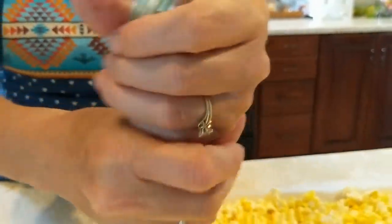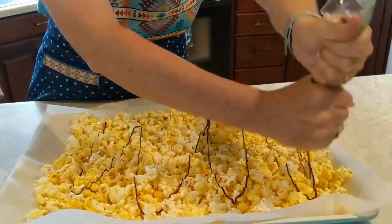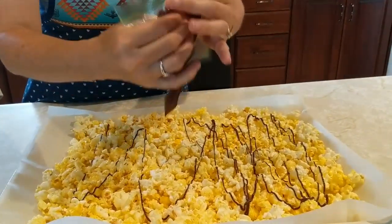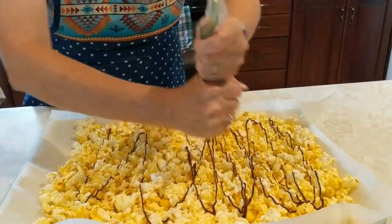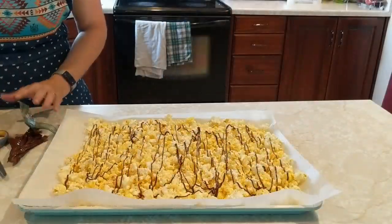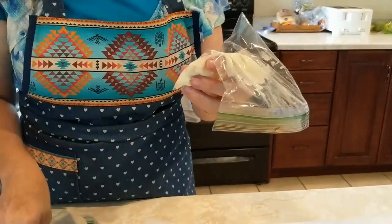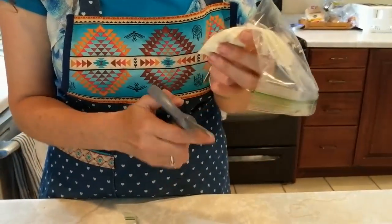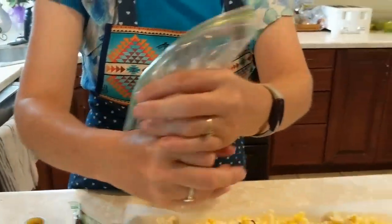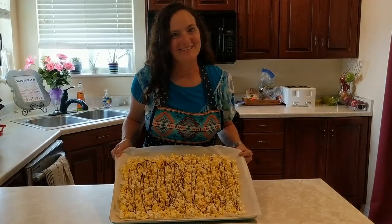Take the bag and drizzle the popcorn. Do the same thing with the white chocolate. There you go — chocolate drizzled popcorn.